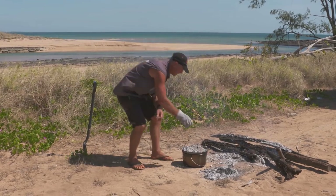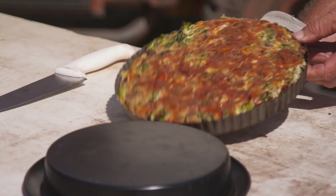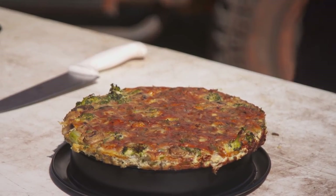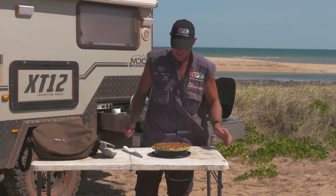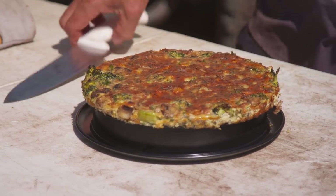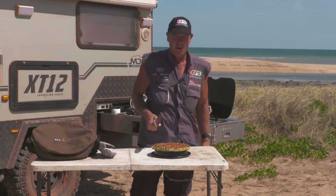I reckon she'll be about ready. She's definitely ready. Let's get ourselves some pie. For those of you in the big smoke, that's a frittata right there — a vegetable frittata. But if you're like me and you live out in the bush, that's a pie with veggies in it.